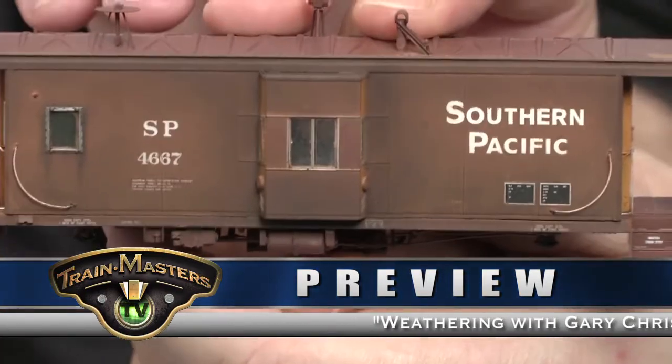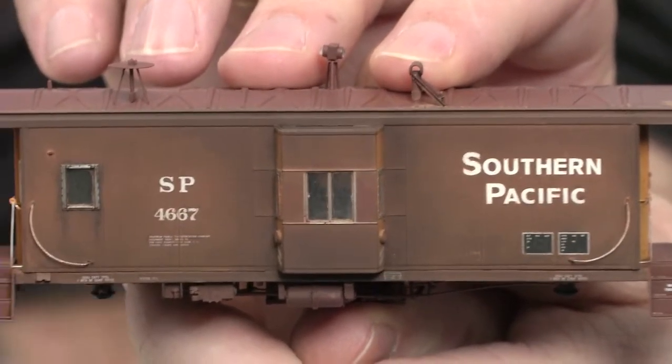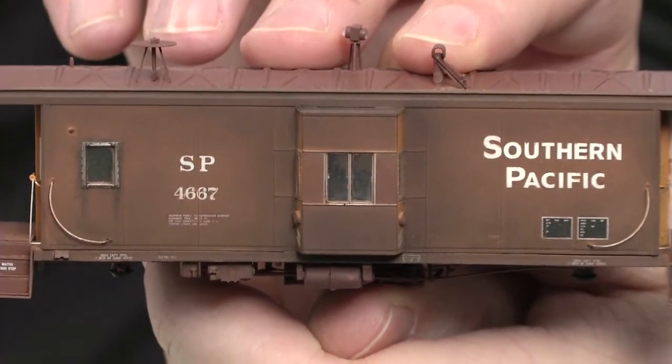We're done with these for now — I've got to show that. Because this is what the final stage looks like: dull coated, with the dull coat dry with the space heater. This is what it looks like, and it's looking superb.